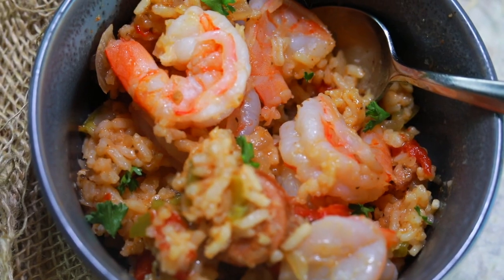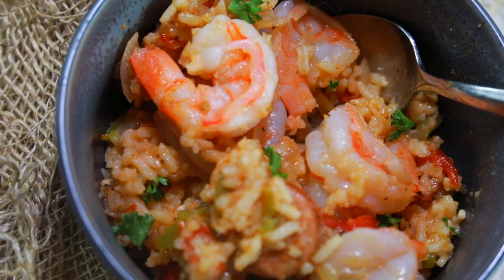Get excited because we are about to travel to one of the best foodie destinations in the United States of America, New Orleans, Louisiana, and we are going to be making jambalaya in our Instant Pot or pressure cooker in our kitchen right now.